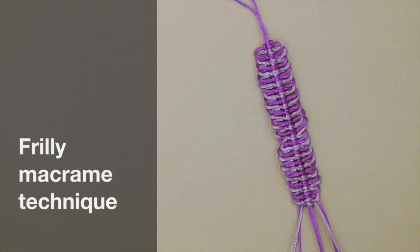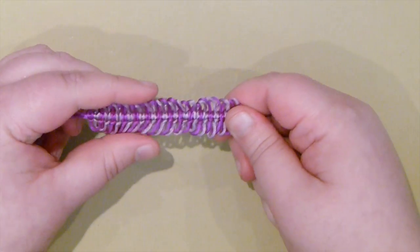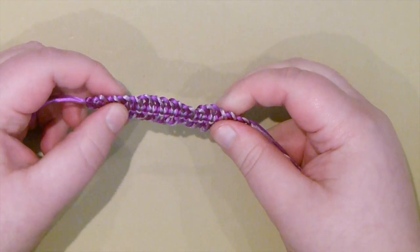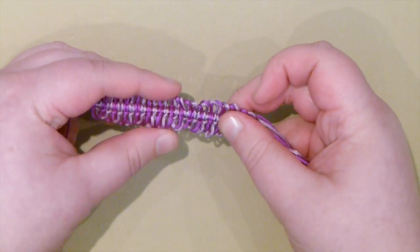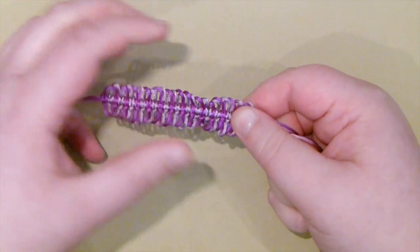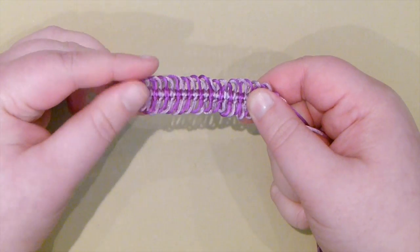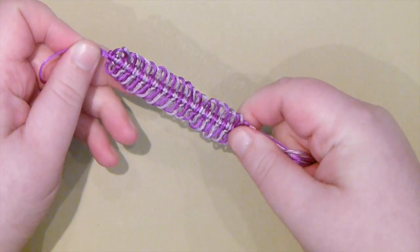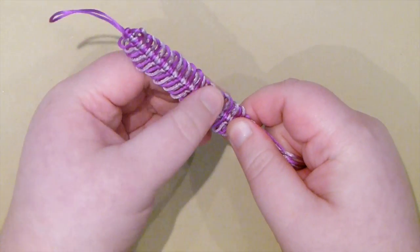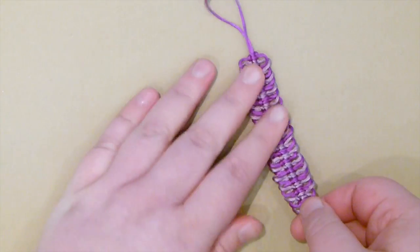Hello there everyone. Today I want to show you how to make this two-color frilly macrame technique. And this is what it looks like. You have these loops that are called pickets running up the sides of your square knots, and that's why I like to call it a frilly macrame technique — just the texture it gives. You can use this in many different kinds of designs. So if you want to learn how to do that, stay tuned.